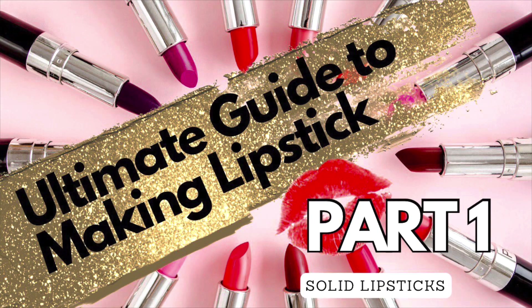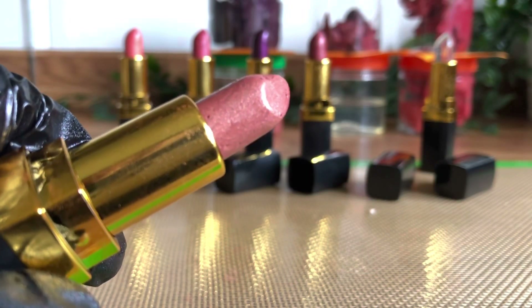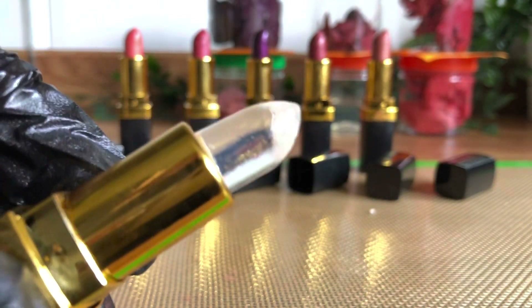In part one of my guide to making lipstick, we're going to cover bullet lipstick, including a clear base that you can use for your own colour-changing version.